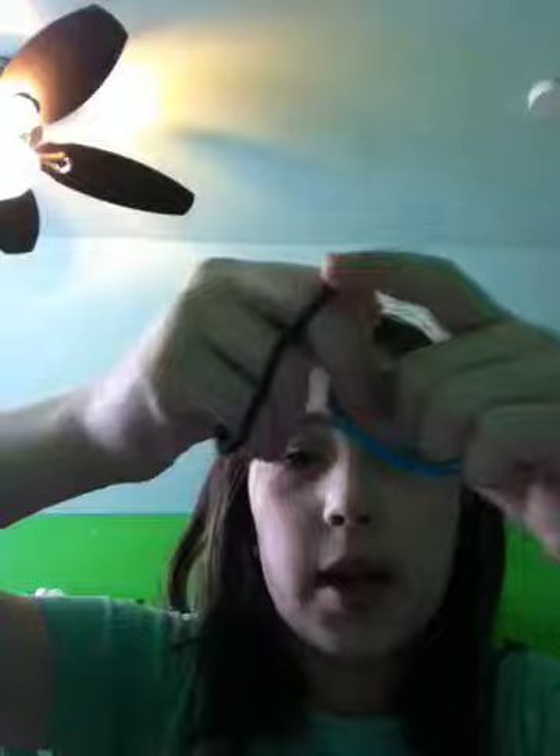Zebra print hairstyles presents how to put your hair in pigtails. So today we're going to just do this. You're going to take two ponytail holders — mine are different colors because I couldn't find matching ones.